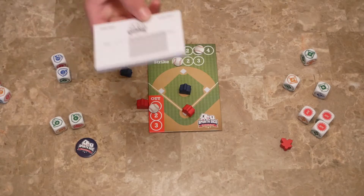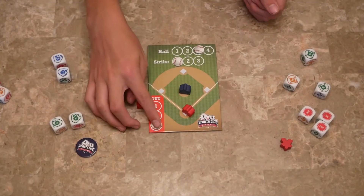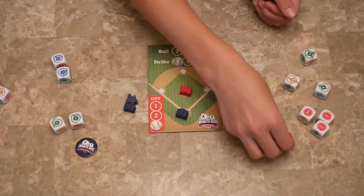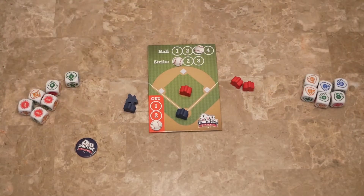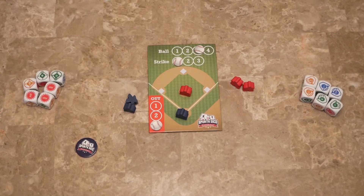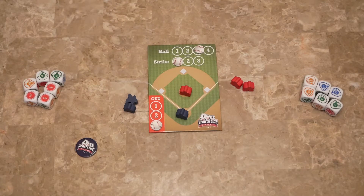You write that on the handy dandy rule sheet. Once the batting team has had three outs, you switch — they become the pitcher and the other players bat. They swap dice. You keep playing until you have played three innings. An inning is where both players have had a turn as pitcher and batter. So after this, that'll have been the first inning, then we'll play the second and then the third inning.